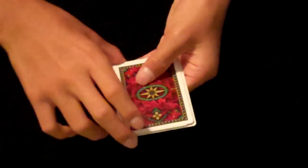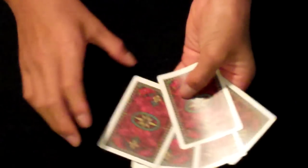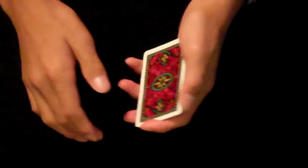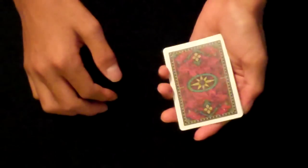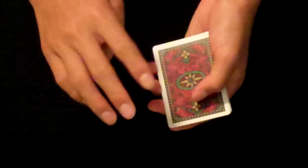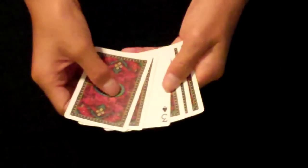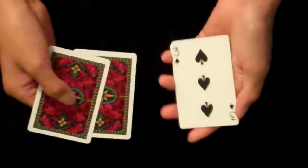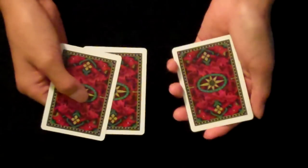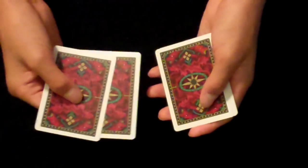Hey guys, I'm going to show you how to execute the 4 card Ascanio and the 5 card Ascanio spread. This is a very easy sleight of hand move to perform in a card trick — it should come naturally, so barely any practice is needed. For the 4 card Ascanio you're going to need 5 cards, and for the 5 card Ascanio you're going to need 6 cards. The whole point of this is that it hides the 3rd card down from the packet of cards, and it's just a little substitution for the Elmsley Count.